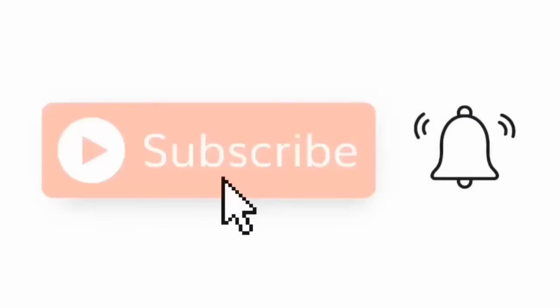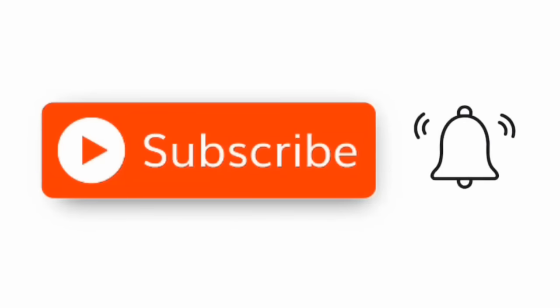And of course, don't forget to hit the subscribe button and hit the bell for not missing any new notifications.